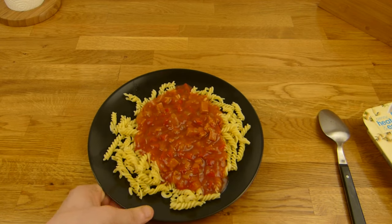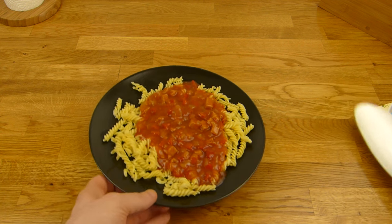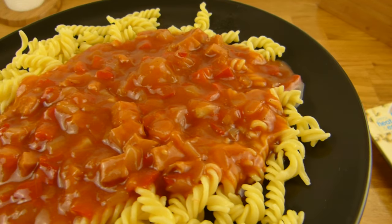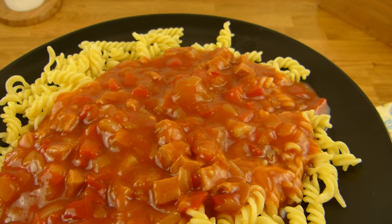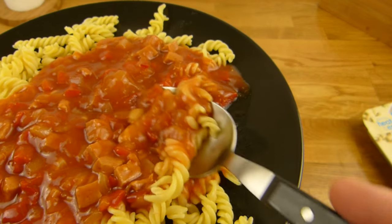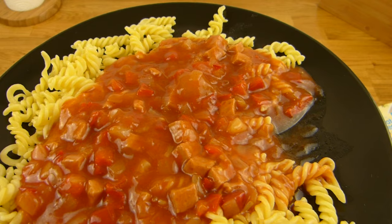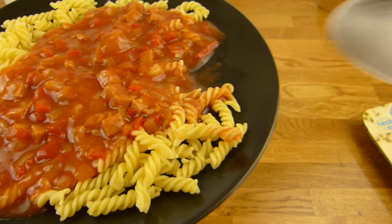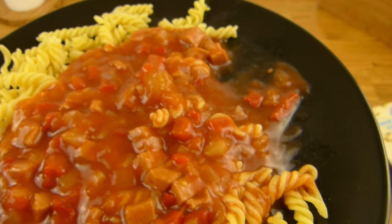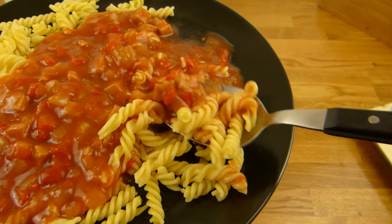And now it's eating time — it looks quite nice. With a spoon or a fork, let's try it with the spoon first. Here's the Jagdwurst. Tastes more like sauce but feels like Jagdwurst somehow. The pasta is fine. Salty, nice feeling from the pasta, little spicy. It's okay. For 1 euro 69, nothing wrong with it.